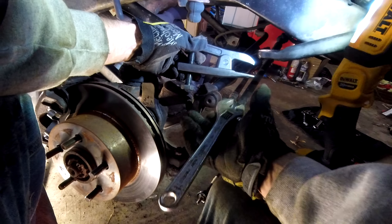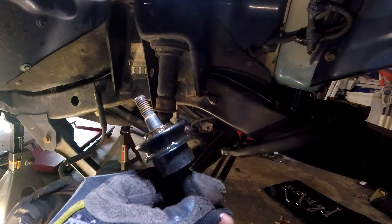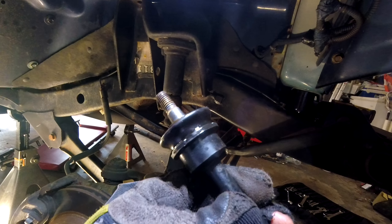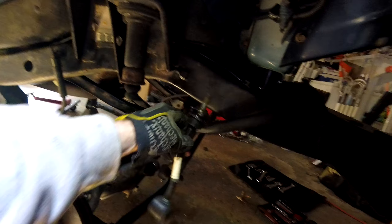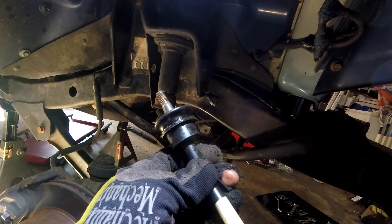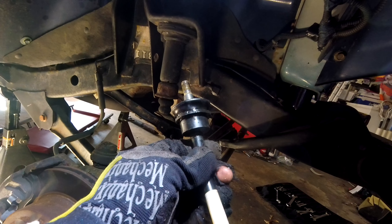Don't want you to be surprised when that happens — wear proper safety glasses and things like that. Let me show you why this is such a pain for a lot of people: it's tapered. It's designed to be pressed into that hole there on the sway bar, so when it's tightened down, it's literally tapered and press fit into place.